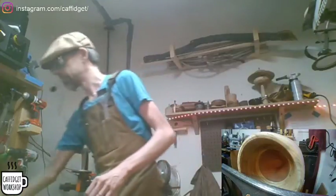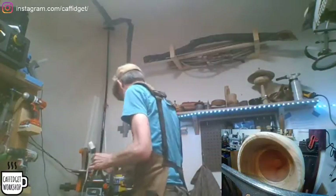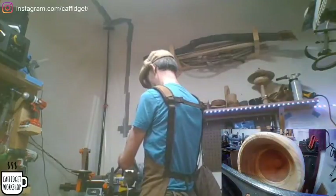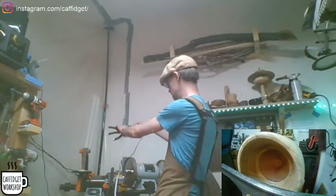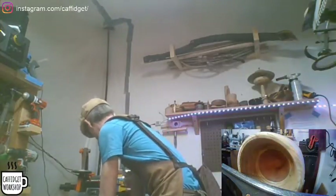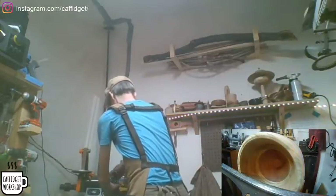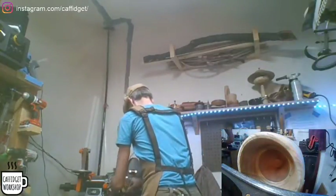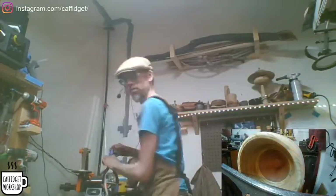Oh yeah, I was going to sharpen while I had a break. Let's get going. I need to find a good place to put my camera while I'm sharpening. Up in the air — you can just hold it. I wonder if I could put it over here. What I should do is move this over here a little bit.